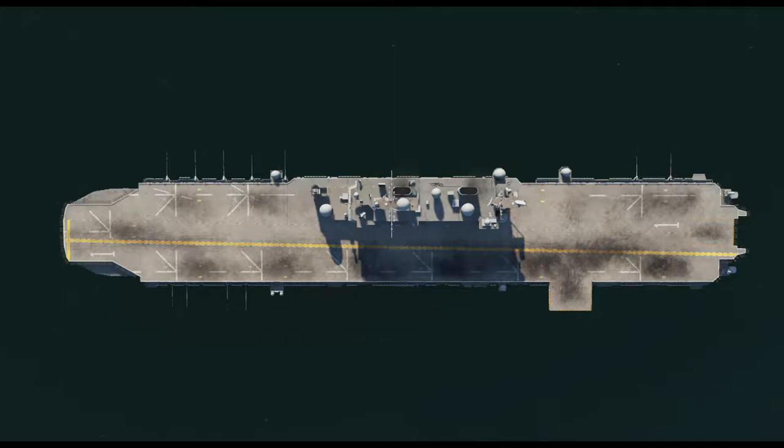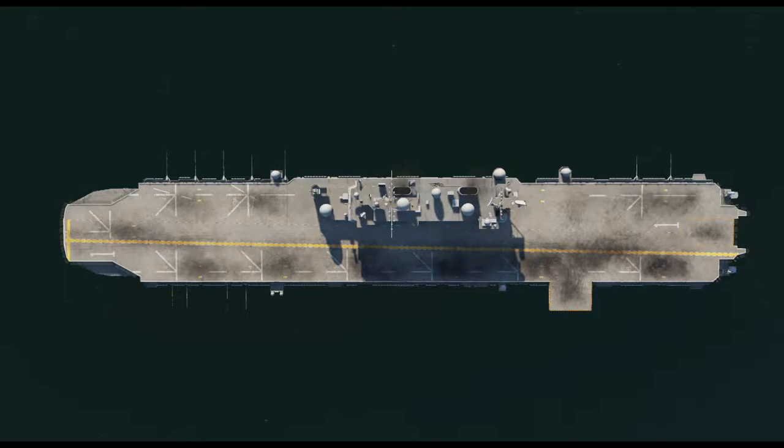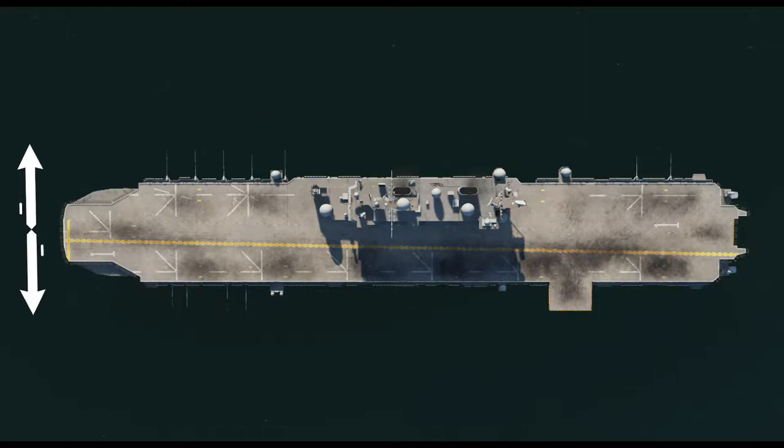Before we fly from the Tarawa let's learn a little bit about her. She's a Tarawa class amphibious assault ship. Her displacement is 38,900 tonnes, her length is 820 feet, beam 106 feet, draft 26 feet, top speed of 24 knots — that's 44 kilometres an hour or 28 miles per hour. She can carry 2,000 plus marines, 960 plus officers, and up to 35 helicopters and 8 AV-8Bs.